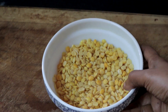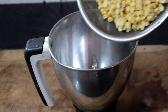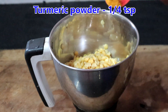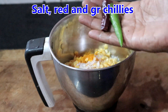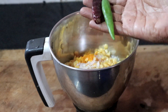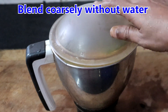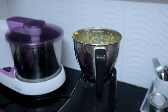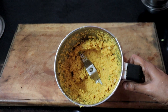This has been soaking for an hour. We will drain the water completely and grind it. I have drained the water. Add the dal, a pinch of turmeric powder, half teaspoon of salt, 1 red chilli, 1 green chilli. You may add more if you like it spicy. Grind it coarsely without water. Scrape down the sides and blend, otherwise it will not get ground properly. This is ready.